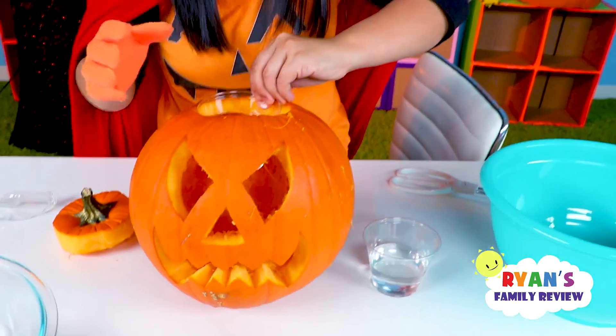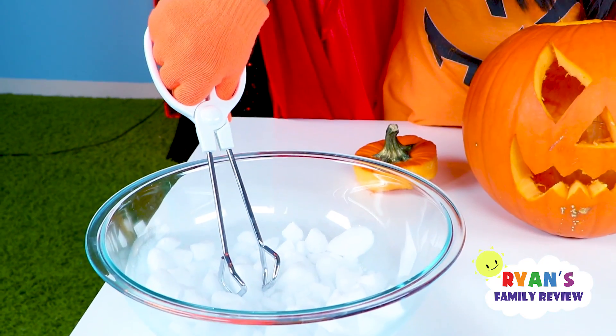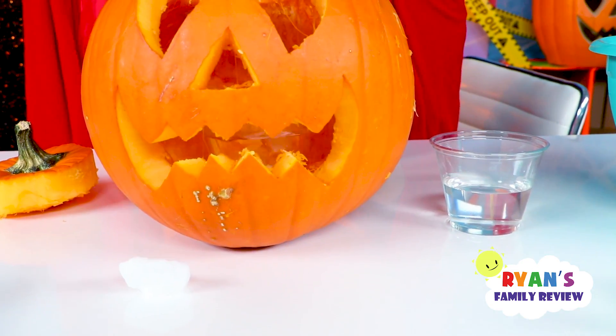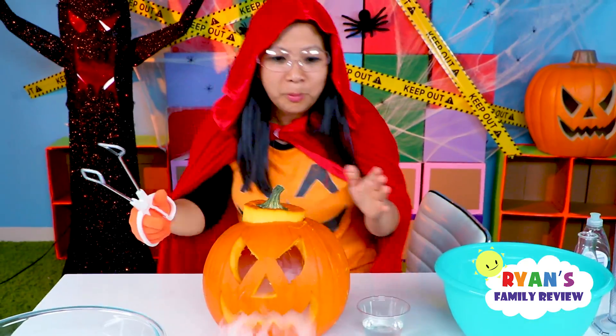All we need to do is add water inside the pumpkin. Next, wear your goggles. Then get some dry ice with the tongs and put it in. All right, let's watch some magic happen — wow!